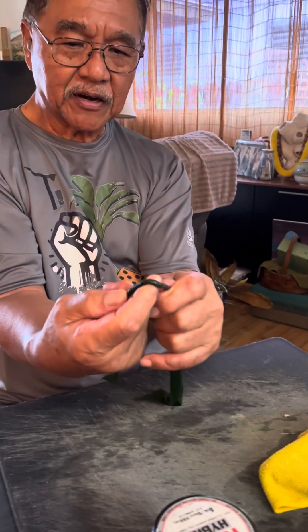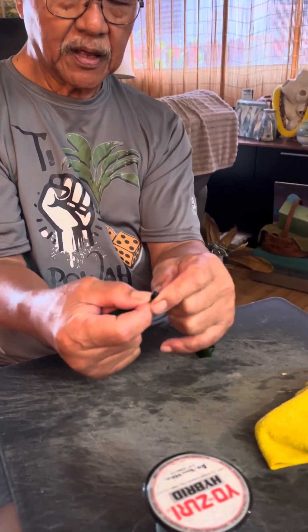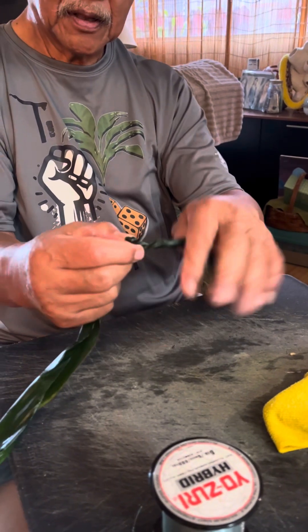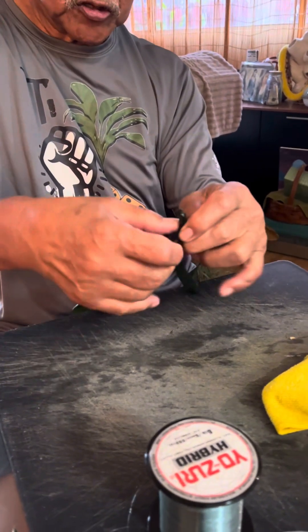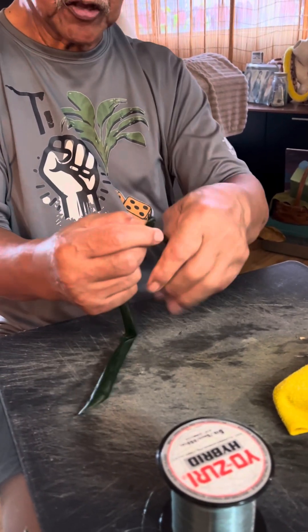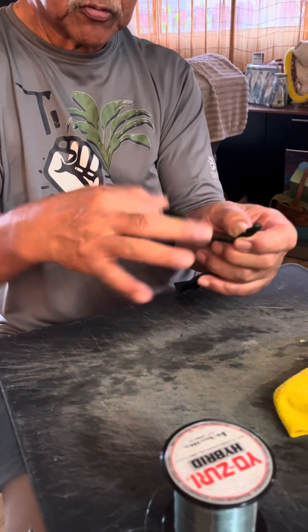Find the center, then cross over like that to make the first loop — two times. Hold it two times: left hand comes toward you, right hand goes away from it, then you cross over. Do the same thing over again and repeat until you have six or seven, depending on how many rings you want.